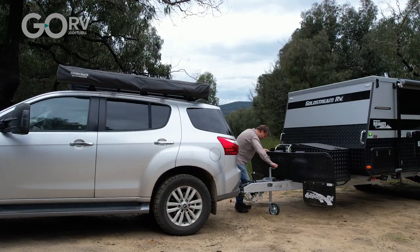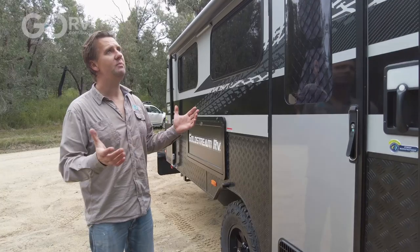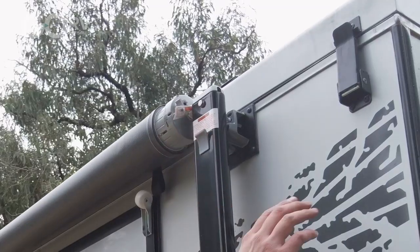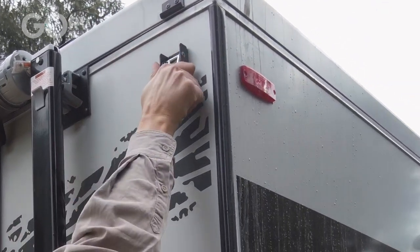We're all unhitched and it's time to set up the 1500 Remote — shouldn't be anything too complicated. You've got four over-centred catches which keep the roof nice and secure when you're under tow. We'll also flick the awning open — should be nice and easy.